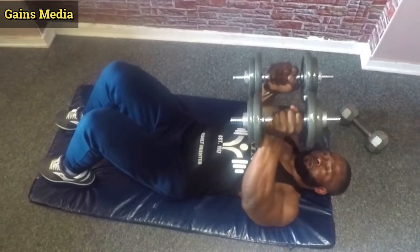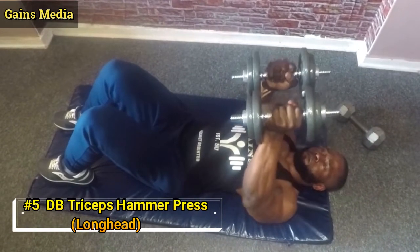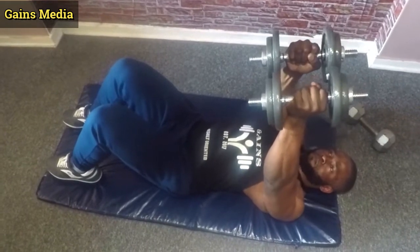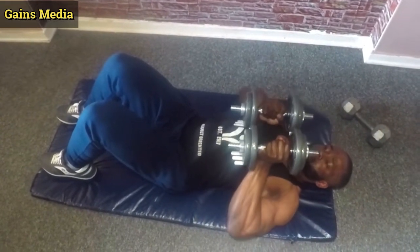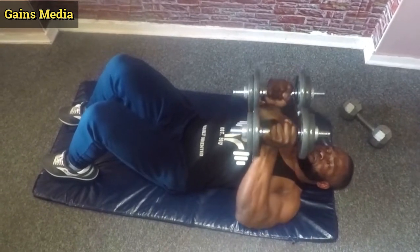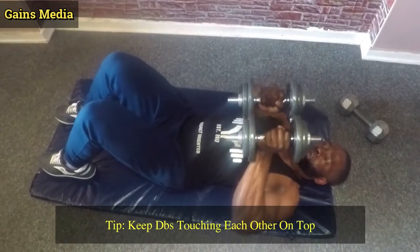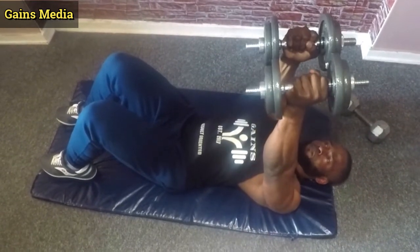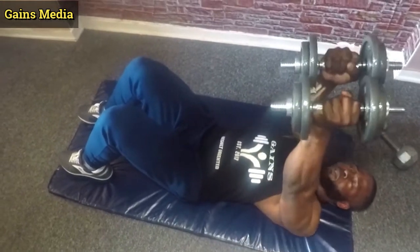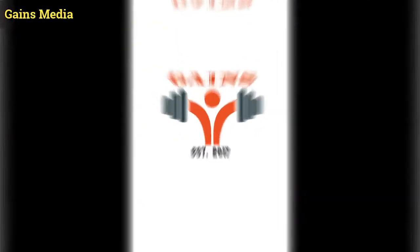Our next exercise is the triceps hammer press. To do this, lay with your back down holding dumbbells on each arm up high. For this exercise, you wanna do it with a weight that is a little bit heavy so that you can activate those type 2 fibers. Make sure both dumbbells are touching each other on top, then slowly lower them to your chest and press back up. This exercise targets the long head of your triceps and you can do it 8-12 reps, depending on your strength and weight of your dumbbells.